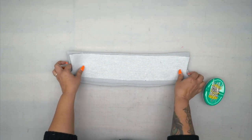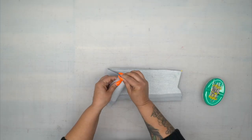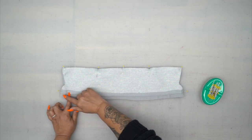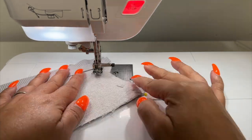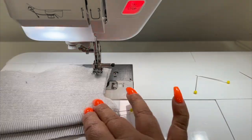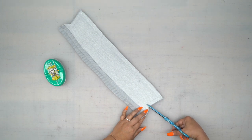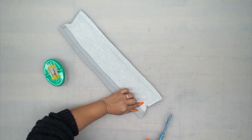Once you have that turned and pressed, pin your pieces together right sides facing. Now we're going to stitch our collar together using 5/8 of an inch seam allowance all the way around. You're going to trim your seam allowance and cut a little bit towards that corner where we had to pivot.